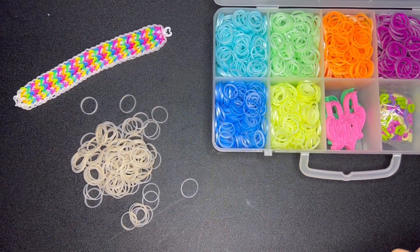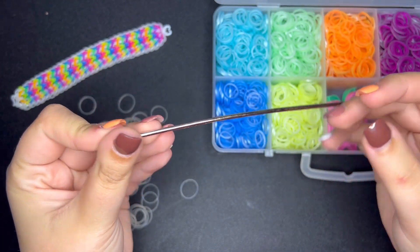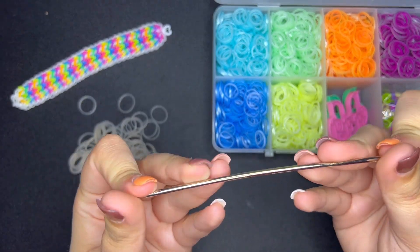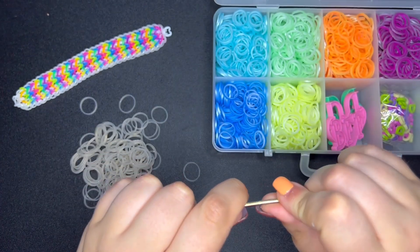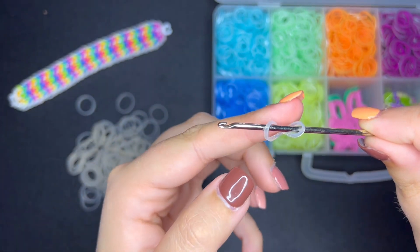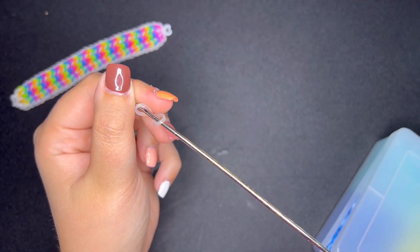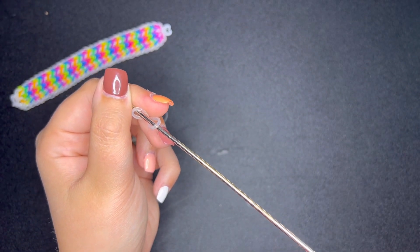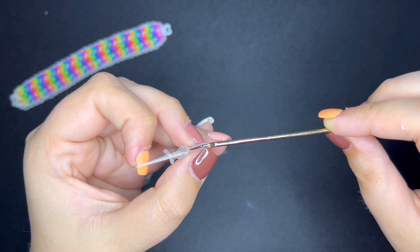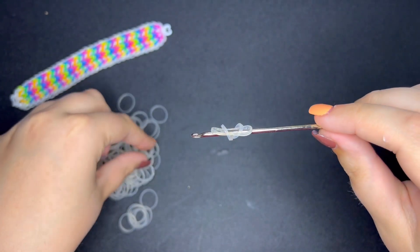To start this bracelet we will be doing the eight-loop fishtail setup. This hook is a little bent — I definitely need to get a better double-ended hook. For the eight-loop setup, I'm going to start with a band, wrap it around your hook like so. Now I'm going to take another one of our background bands and pull that through.